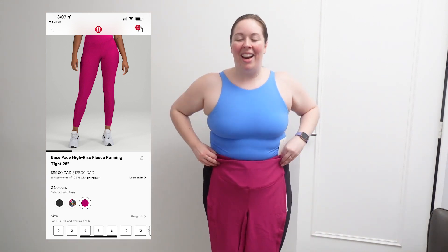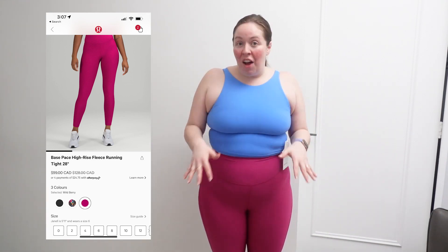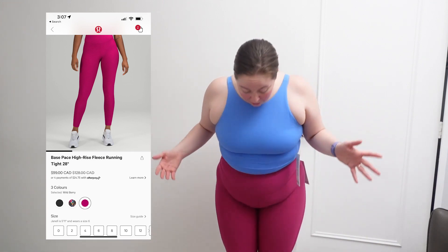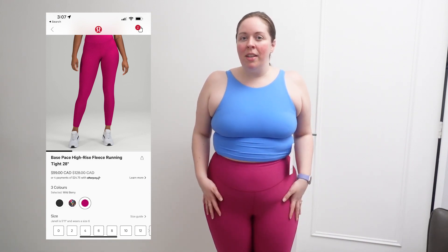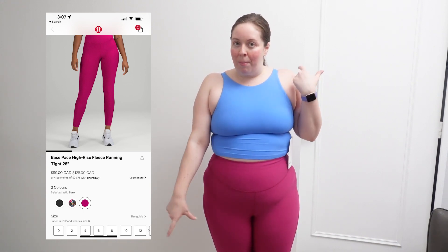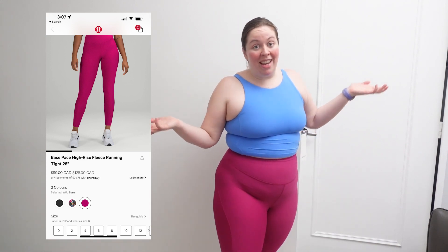Here they are in Wildberry — I love this color. These ones are the 28 inch. I can go for 25 or 28, but I find with these ones the 28 doesn't have as much extra fabric at the bottom as it does with something like the Wonder Train. So I'm a big fan of this.